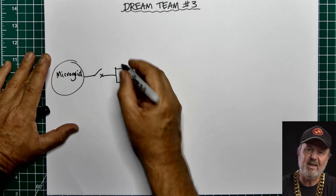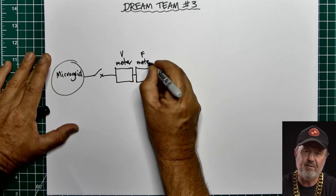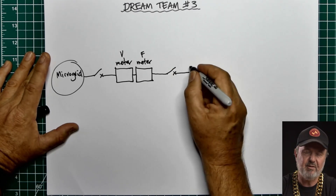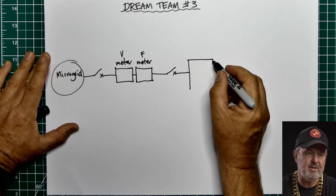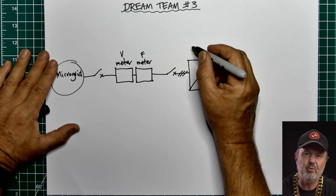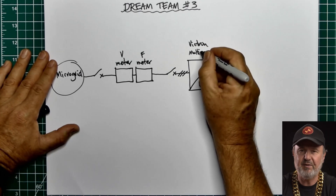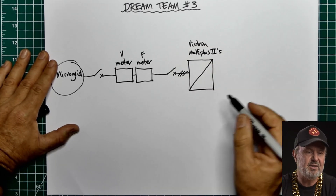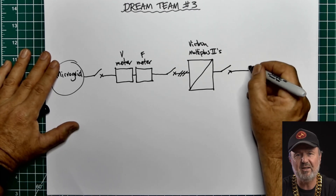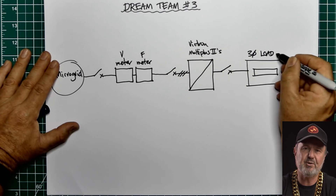What comes next is two inline meters — a Victron meter in series with a Fronius meter. It'll become clear why there are two meters in a minute. This connects to the heart of the generation system, which is a three-phase Victron MultiPlus II system — the five kilowatt units. That then has a load output to a dedicated load switchboard, which at the moment isn't connected to anything but soon will be.